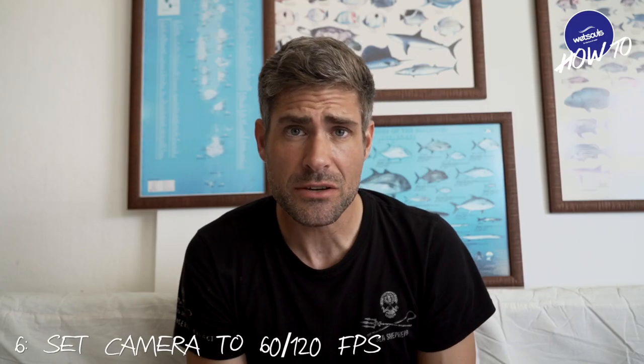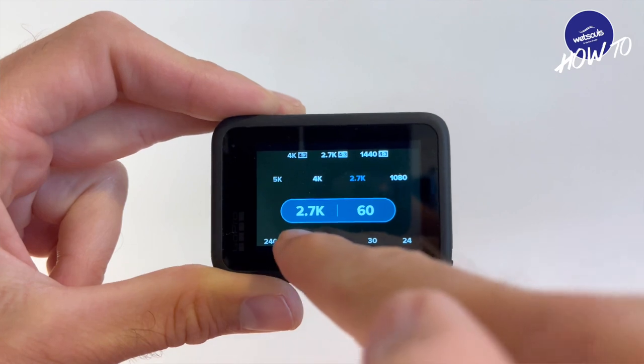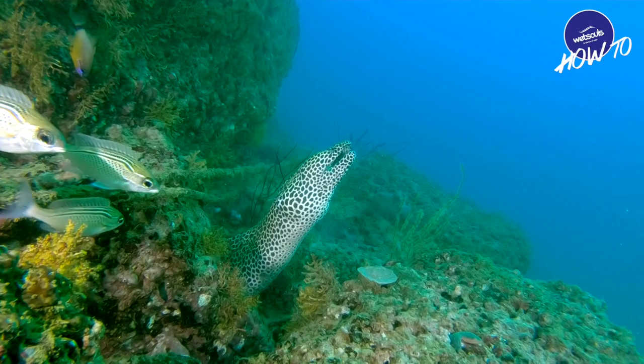Tip number six is set your camera to 60 or 120 frames per second. This will allow you to go into post-production and actually slow your footage down, getting some beautifully smooth footage. This is a great way to reproduce that unique and magical slowness of the underwater world.